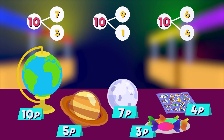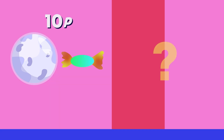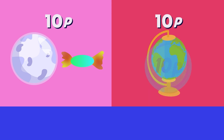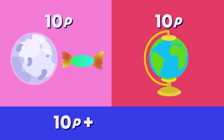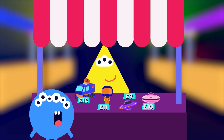Hmm, I can see a pair that makes 10: 7 and 3. I have 10 pens left, so I could buy another item for 10 pens. 10 plus 10 equals 20 pens.